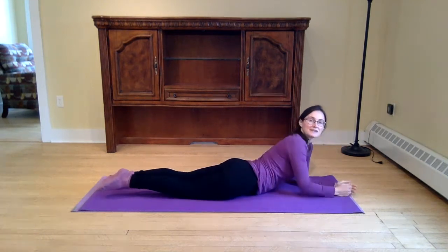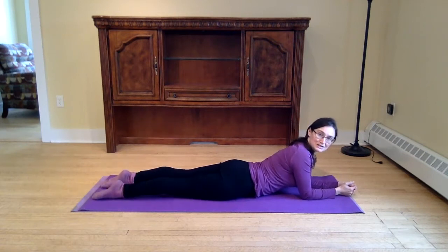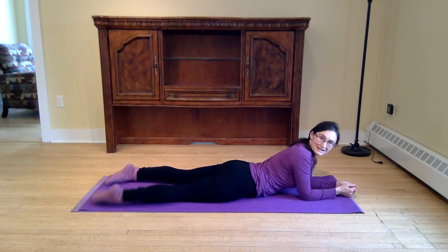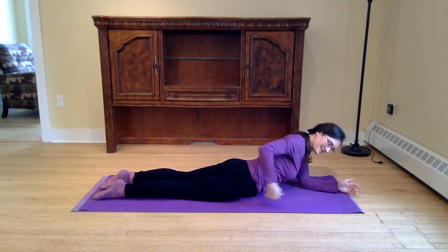First thing: we want our legs active, so they're actively reaching back. We can feel the quadriceps engage a little bit here in the front of the thigh. Our legs aren't just slacking off — they're actively reaching back.